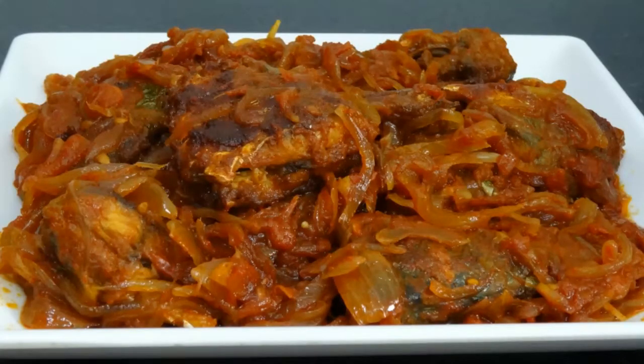Tomato fish curry is ready. This will go nice with rice. Try this and give us a feedback.